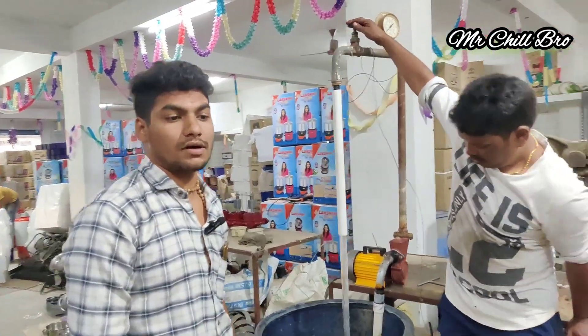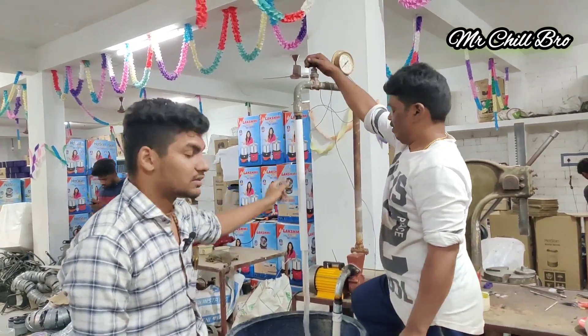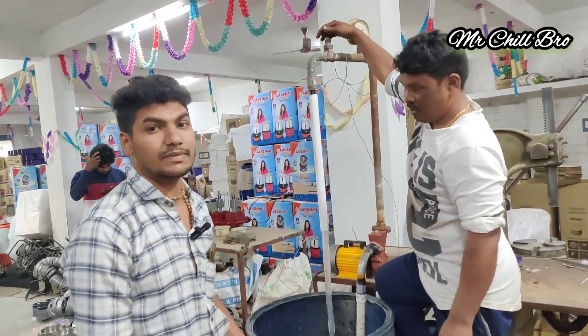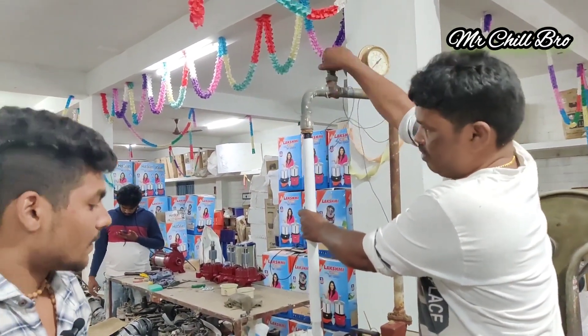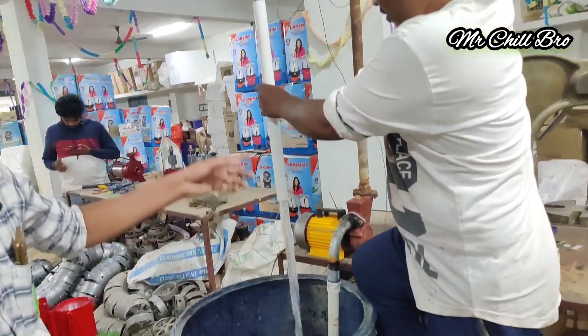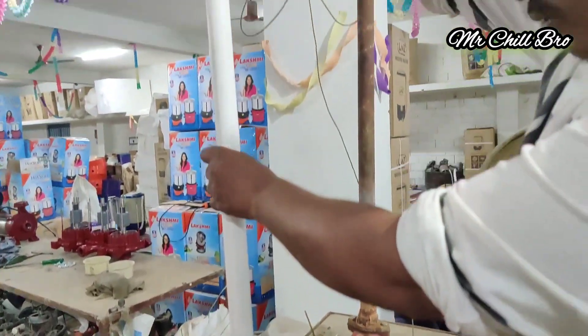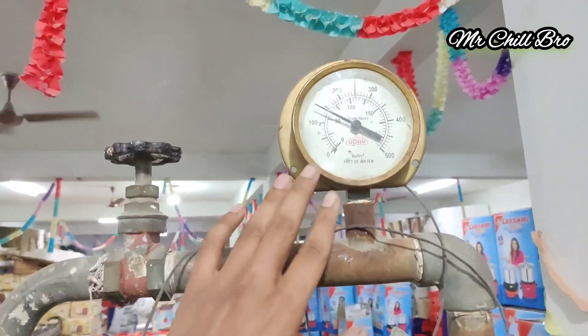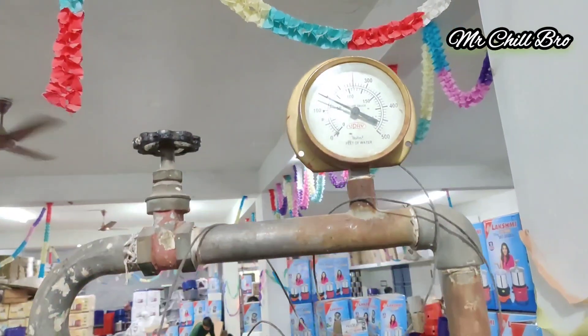The pump will be checked. We can check how much the pump will be checked. The power of 1x 50 feet is small. We are totally talking about the maintenance.